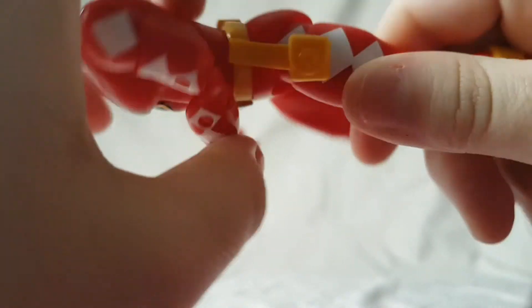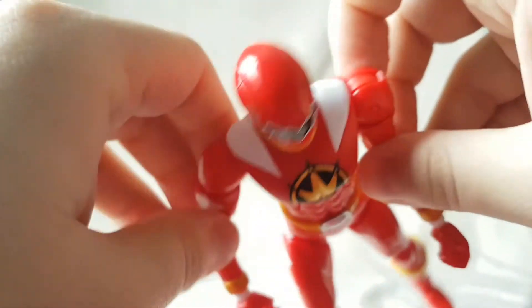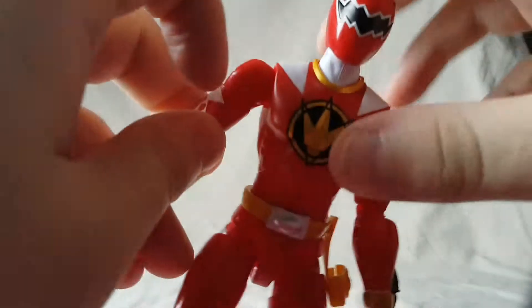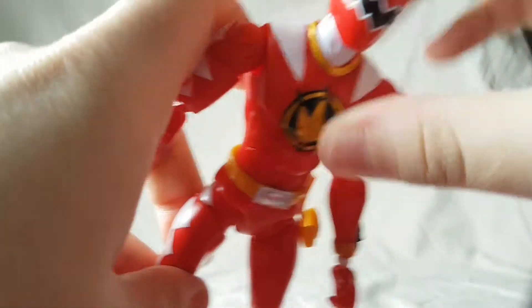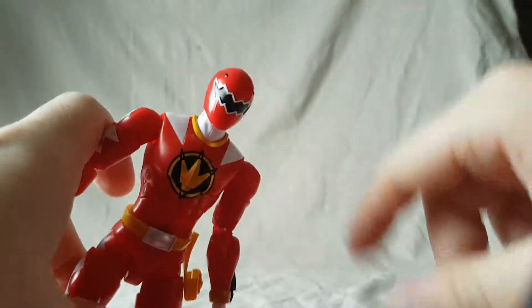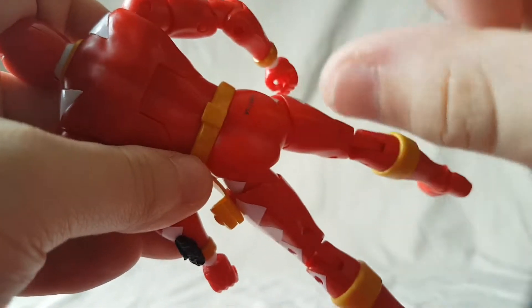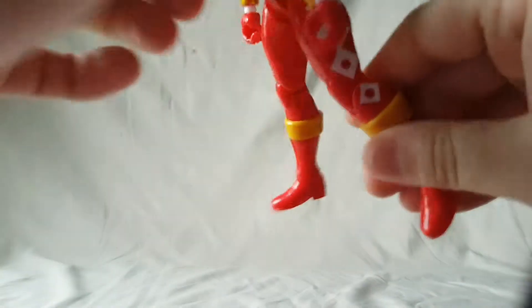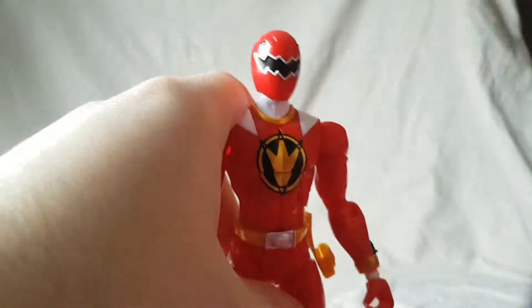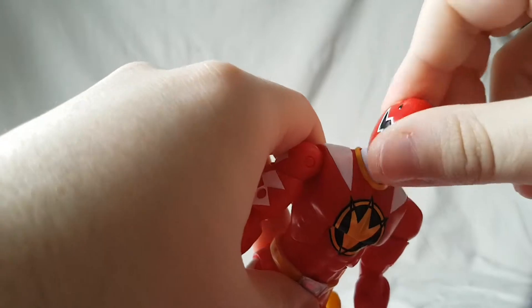Look at that — you can see the gap. How is it supposed to hold the blaster there? I'm telling you guys now, I'm like a time traveler looking into the future: I'm going to go out to the display room and find the blaster had fallen out and I've lost it. That is what's going to happen because this is the dumbest design idea. Are you freaking kidding me, Bandai? Garbage.